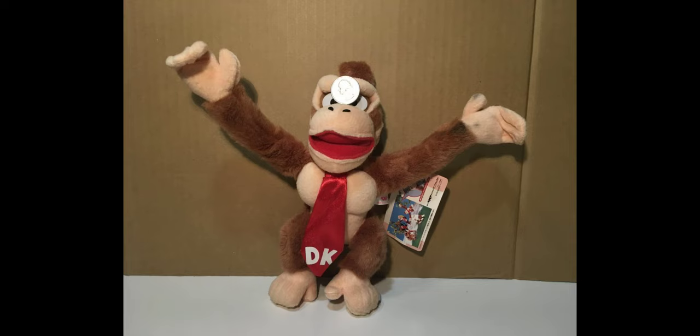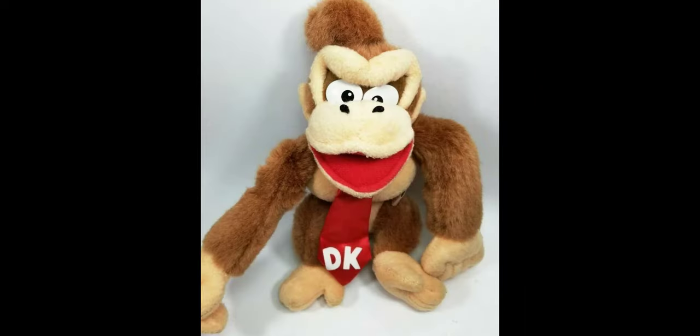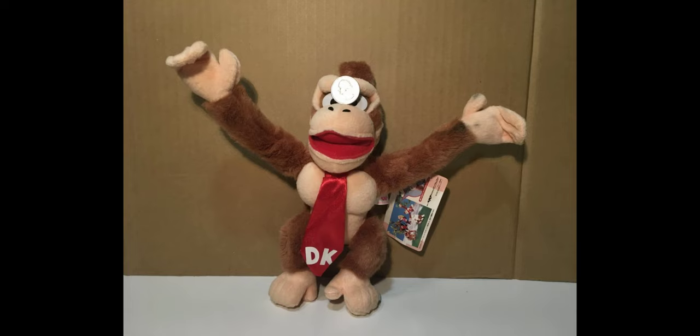His mouth is kind of made out of this felt-ish material and it's fully red. His tie is also a nice metallic red color. With the letters DK on his tie, it may have an iron-on material so they could get cracked and damaged, but I do actually like the tie a lot as well as this really cool metallic red color.